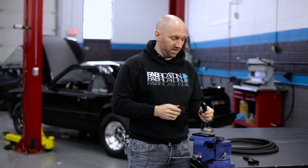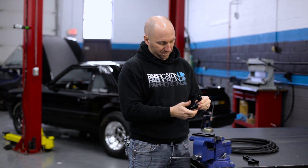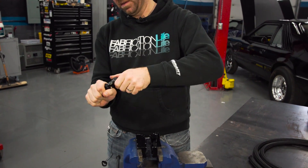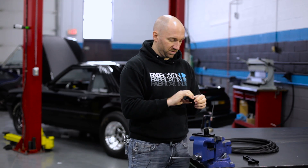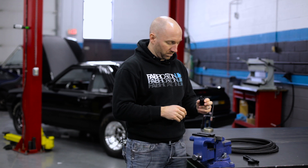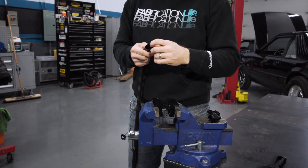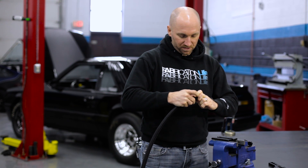Now we're going to assemble some dash 10 hose. This is a 90 degree dash 10 hose end. You have a B nut — the B nut is the nut that goes on to the end of your hose. You have a nipple nut, and this nipple nut swivels independent of the hose end. And then this is the socket nut on the end. We have a wrench specifically for this and a wrench specifically for the nipple nut and the B nut. I prefer to hold my B nut in a set of vice jaws to assemble this a little bit easier. There's a nice little lead-in on the inside of the B nut, so if your hose is a little bit frayed you should still be able to capture it inside that lead-in.